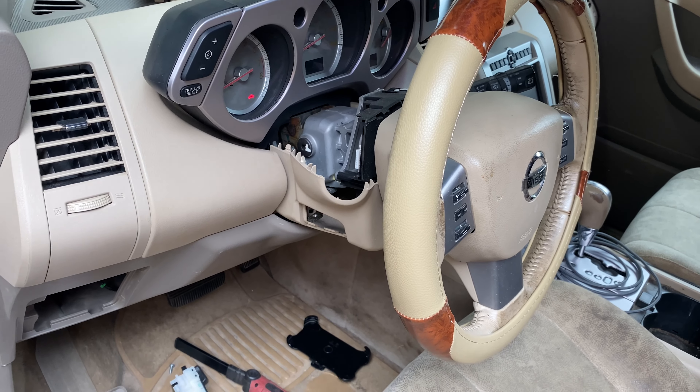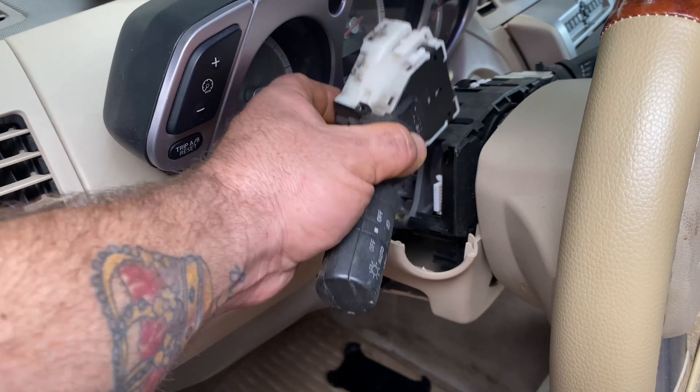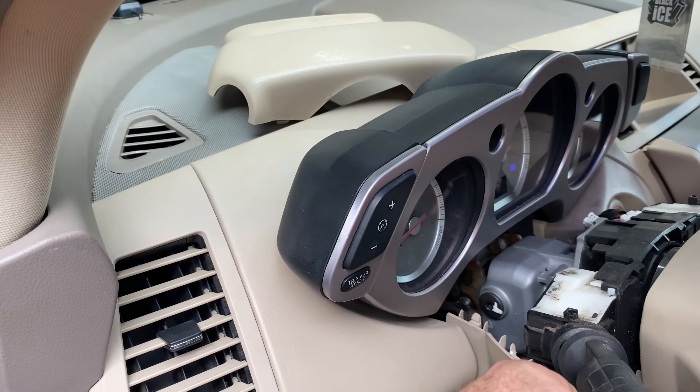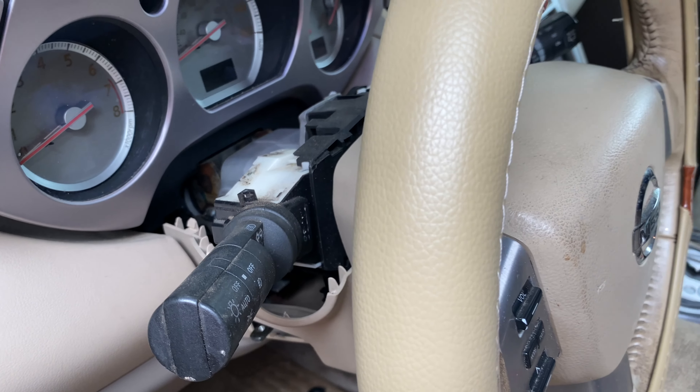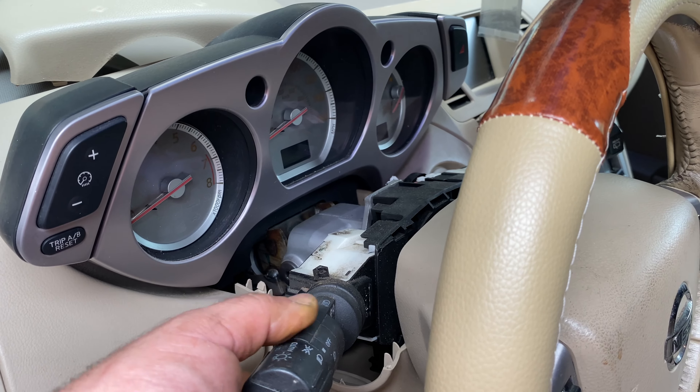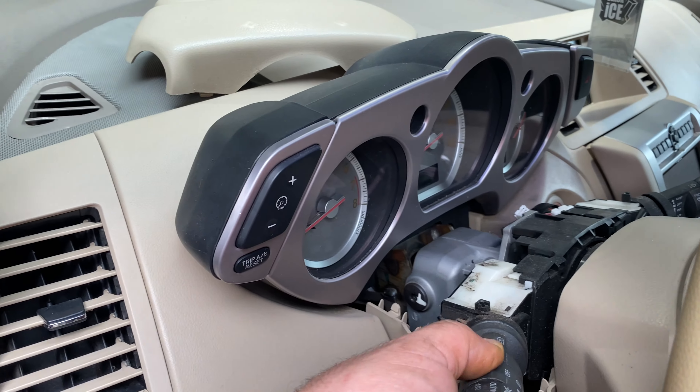If it does, this is going to be a really easy project. Got the new switch, line it up on the rails, plug it in, and let's see if the headlights work. Here's what I found out — without doing any reprogramming to the car, these fog lights work.